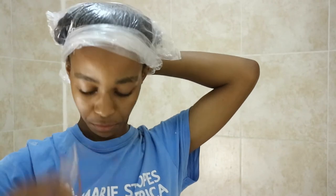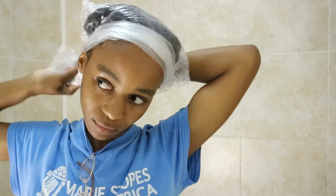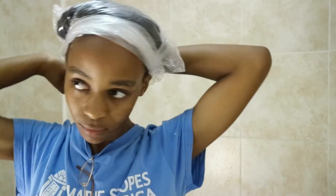Since I don't have a bonnet, I'm going to use a plastic bag to wrap around my hair to trap the moisture and heat, keep my hair moisturized and healthy, and so the aloe can work overnight.